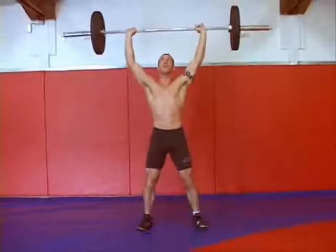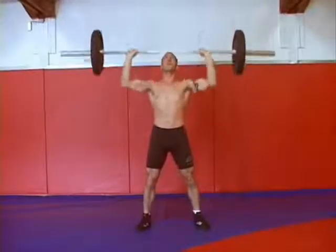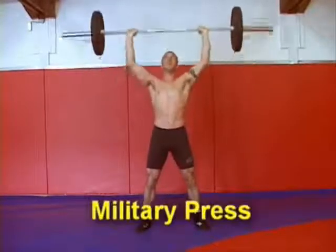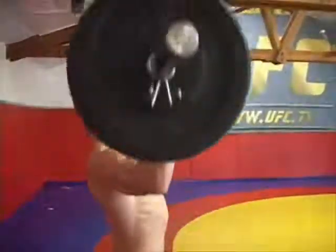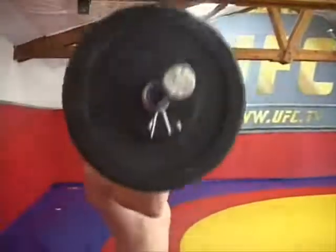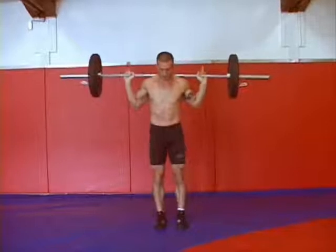By the end of the sixth set, it doesn't matter what the weight is, you're going to be tired. The third exercise in the grappling circuit is the military press. The military press in front of your face works that shoulder region, one of the major areas when you're grappling and punching. It's a very important exercise, and you want to use strict form so that you don't hurt your lower back.